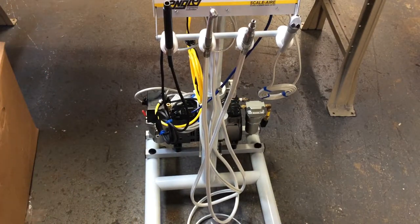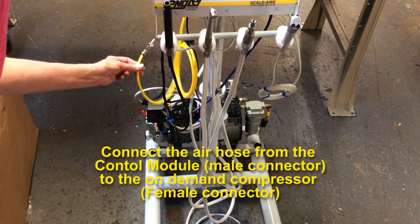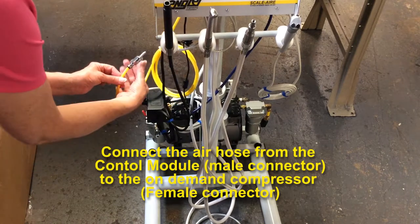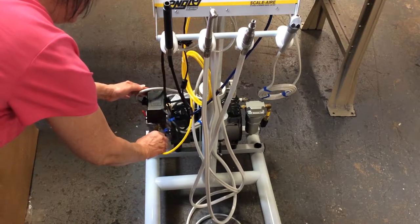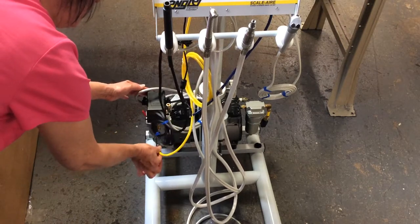To connect your air supply, take your yellow hose with the male quick disconnect. Depress the clip, push it into the female quick disconnect, let go of the clip, and you are connected.